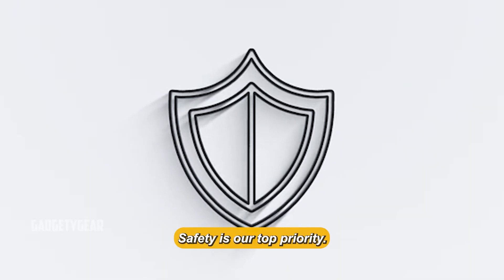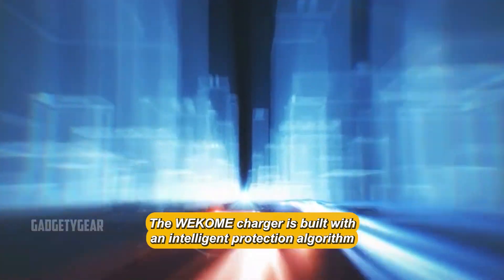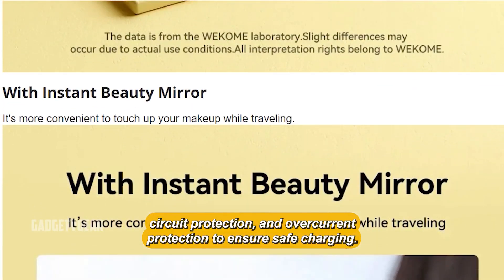Safety is our top priority. The WECOM charger is built with an intelligent protection algorithm that provides temperature control, overvoltage protection, short circuit protection, and overcurrent protection to ensure safe charging.